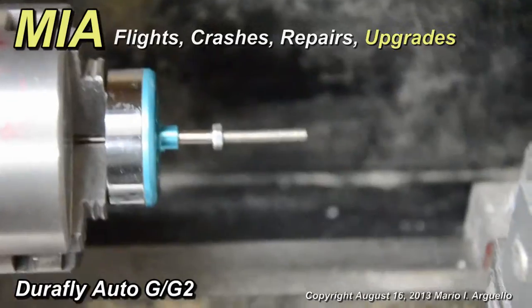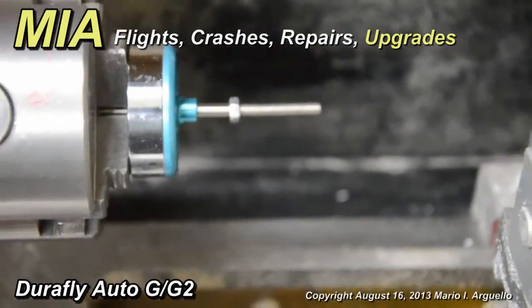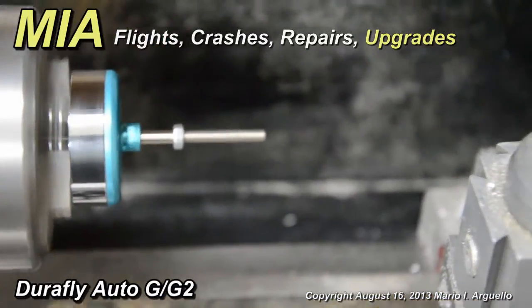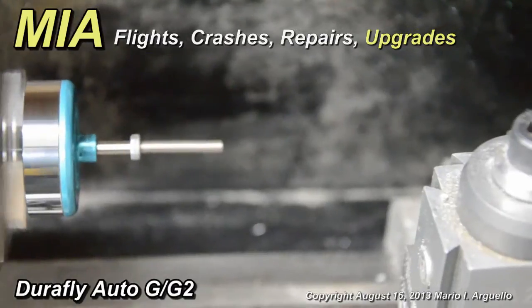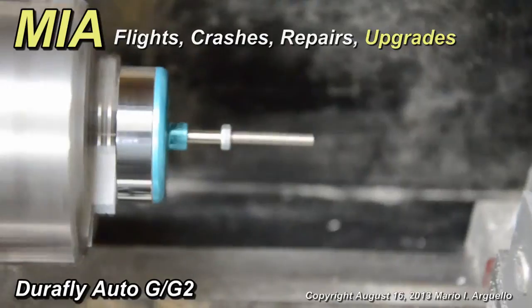Once this is done and you want to find out if it is spinning true, you can put your lathe on low speed, turn it on, and you can get a true indication of whether that shaft is spinning true or not.